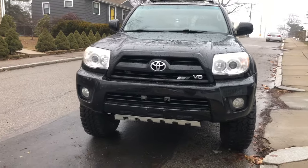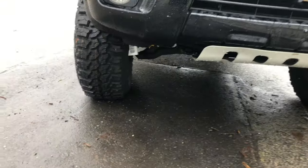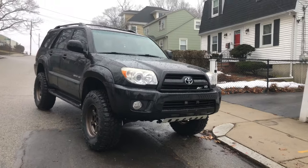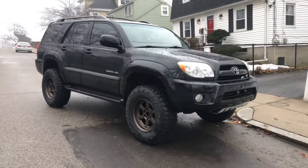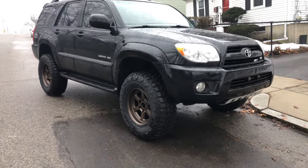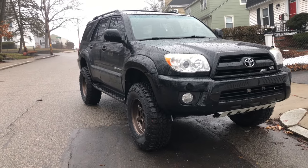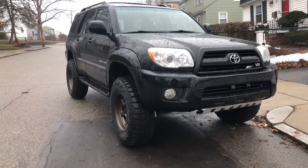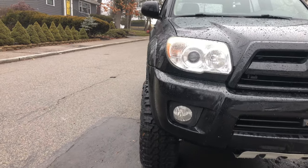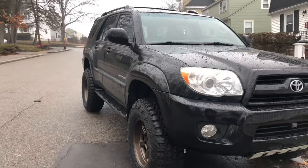I already had the wheels ready to throw on. I definitely left the sticker there but it's alright. I'm really liking how it came out. These are Black Rhino wheels — 17 by 8.5 with a negative 22 offset — and I'm running 295/70/17s for tires. It's spot-on perfect, a little aggressive but not so aggressive that it's like 'look at me' aggressive. I'm really enjoying it.